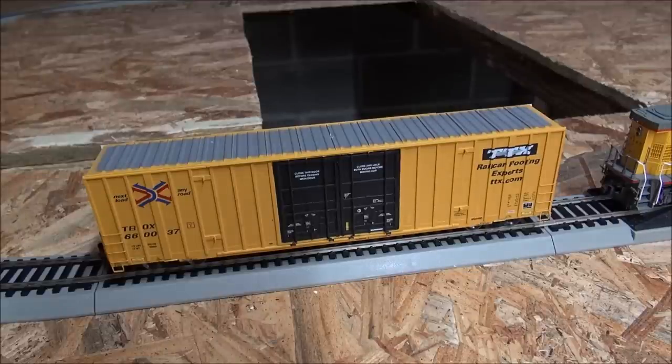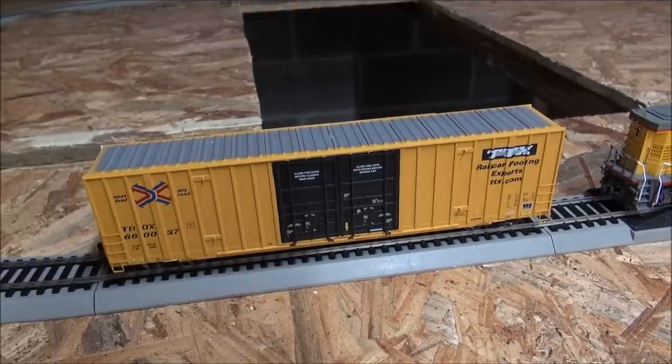Let's talk about a few of the things this decoder does. You've got the clickety-clack and the wheel flange sound. You also have a bell and a whistle and directional lighting, just like a regular decoder. F1, just like all the other Tsunami decoders, has the same functions and same CVs — F1 should be a bell of some sort. F2 is a horn, and F3 is the short horn.